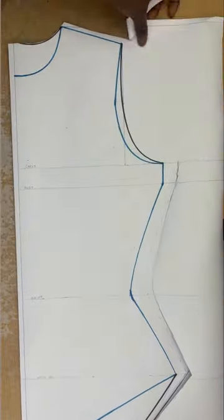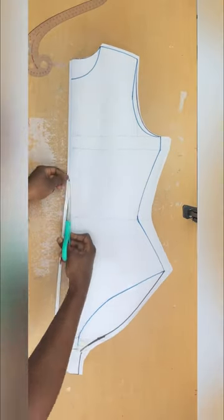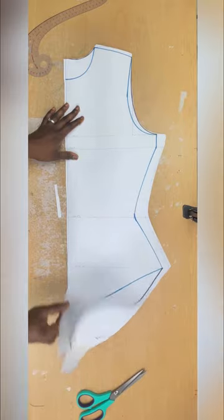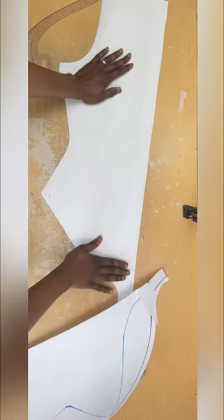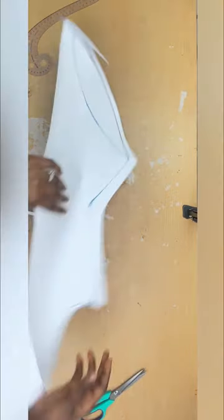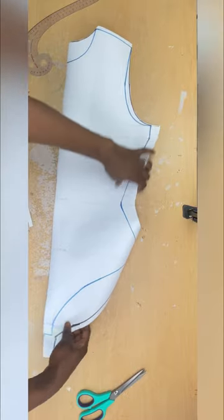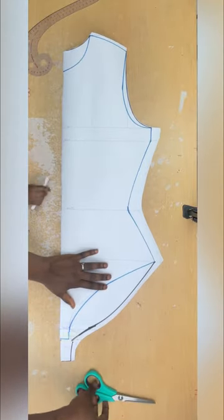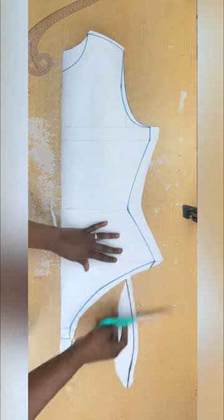After cutting out the back pattern, I'll split the front and the back by cutting it out like this and separating them. This is the back — I'll put that aside and take the other one with the markings on it. I'll remove all the others and use my scissors to trace out the blue marker line — that's my front pattern.